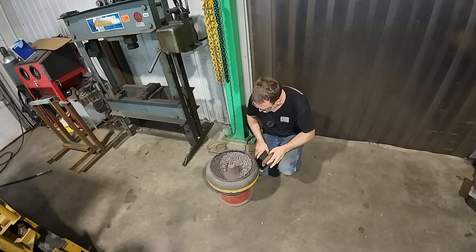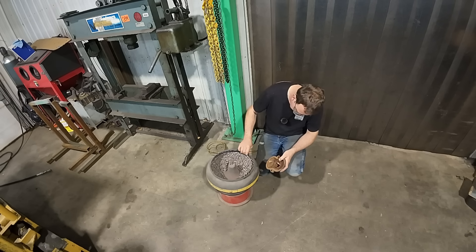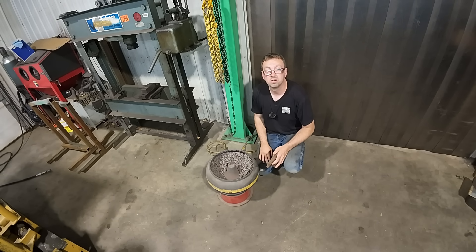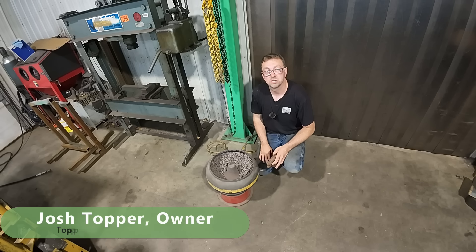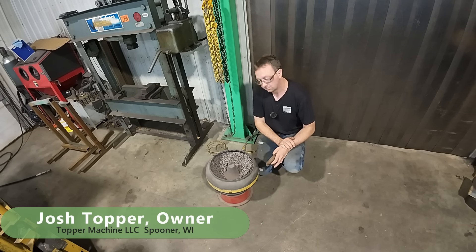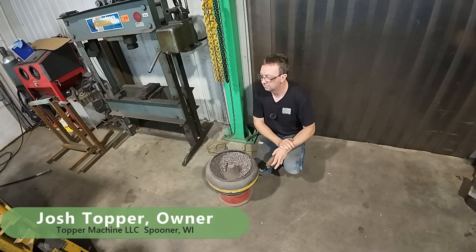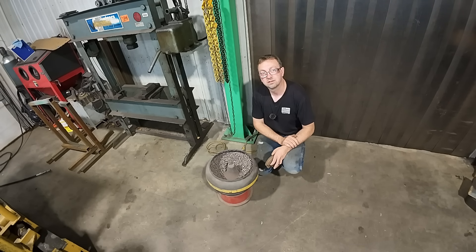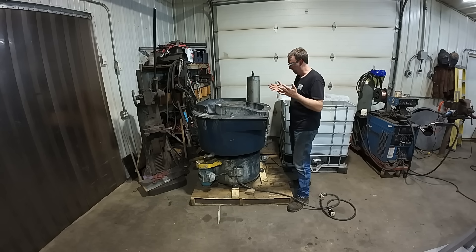Oh, that ain't gonna fit — this thing's too small. I guess it's time for an upgrade. Hello, welcome to Topper Machine. I'm Josh Topper. My tumbler is just too small and I really do use the tumbler a lot, so today is new machine day. We got a new piece of equipment, and here it is.